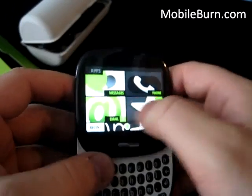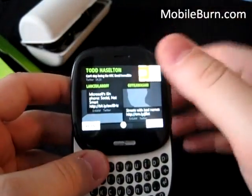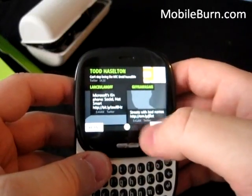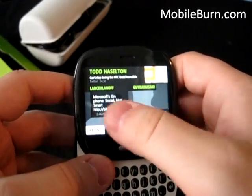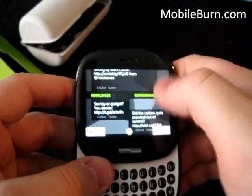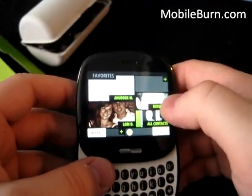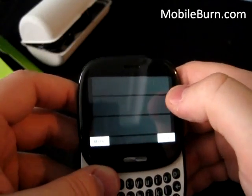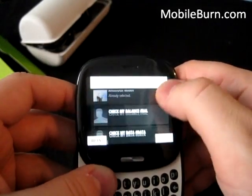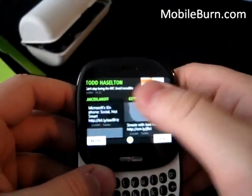Here we have the user interface — you can see it's three screens. We have some updates coming in now from Twitter. You can see it's their status update and their picture, though the pictures are taking some time to load. Here are favorite contacts — a couple I pulled in from Facebook. You hit plus, go through your contact list, add one and they pop up right there.